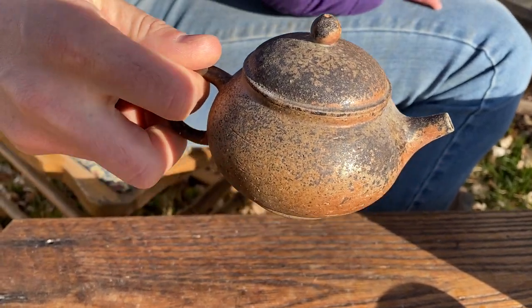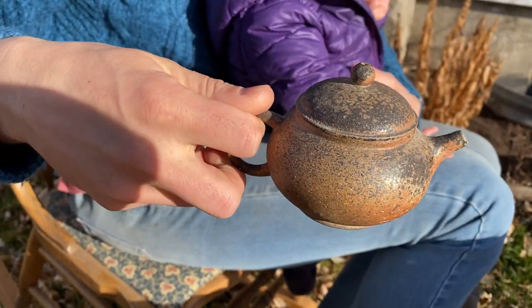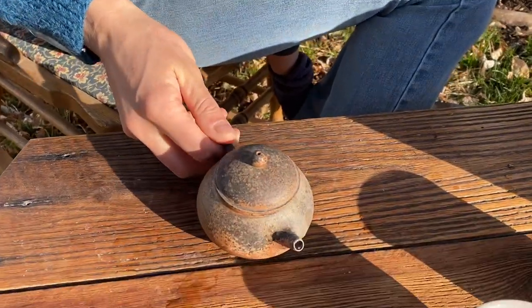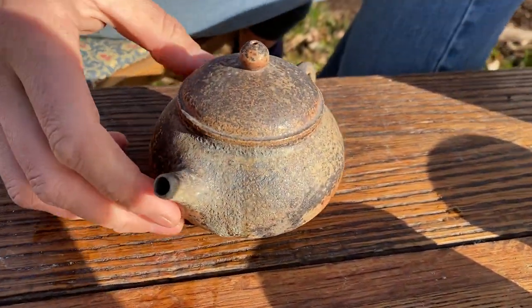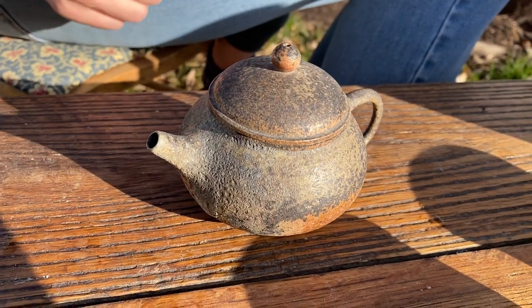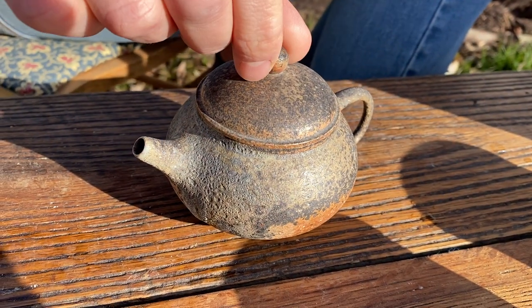So here we have Cooper Jepson's teapot. This is a real beauty, wood fired with charcoal. Lovely surface. Cooper makes a lot of teaware — he's a very good maker.